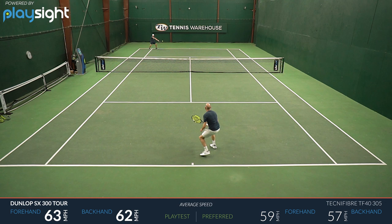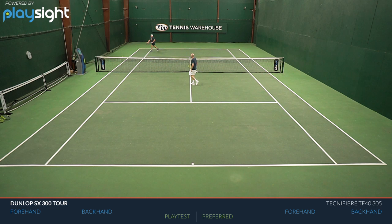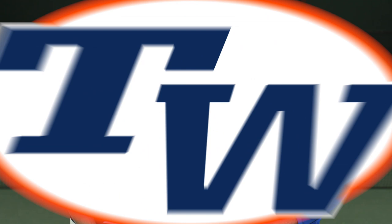Just line up the strings and it fires right out there, so my directional control was good. On serves is where I can really feel the power of this racket. I really like the way it came through contact — I got good pace and definitely favored the harder, flatter serve over a spin serve or placement serve. So a fun playtest for me. If you're looking for a very comfortable, powerful, solid playing racket, it's a good choice.